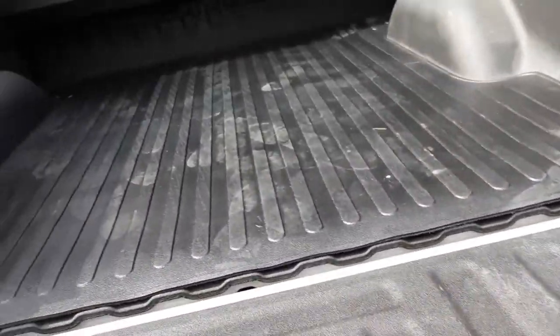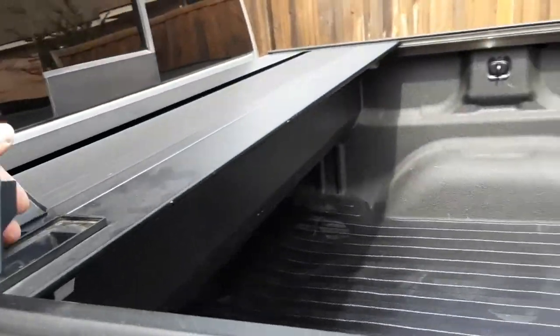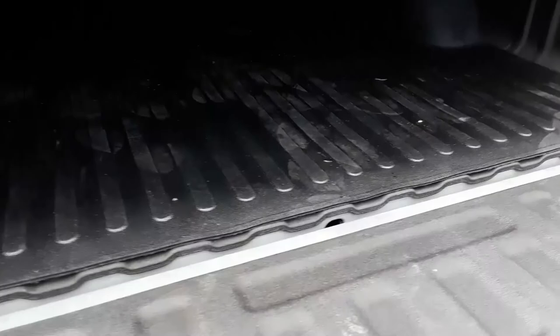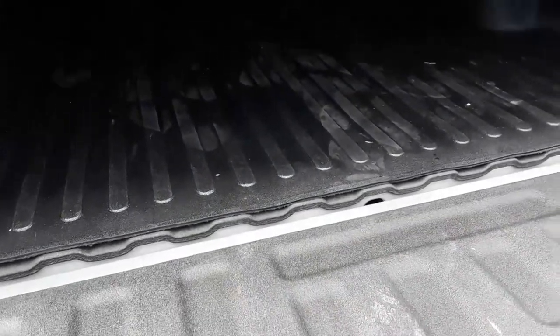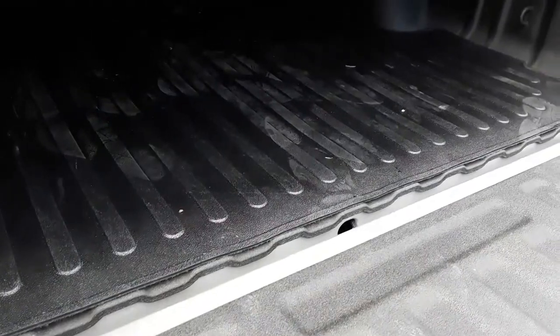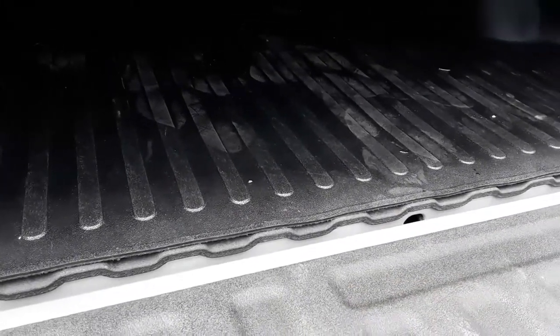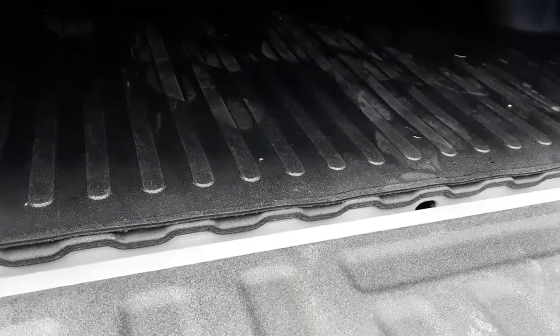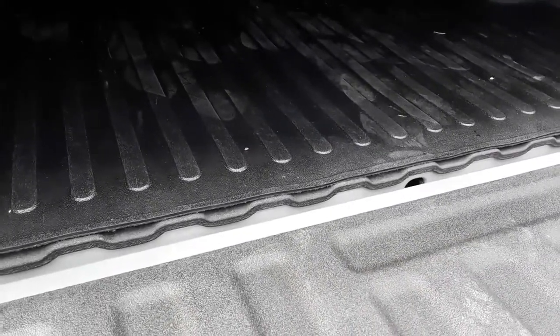This is the DZ bed mat — I'm not sure if that's the model number but I'll put a link to it. There's the water draining out from when I washed it off. After looking at about three or four different bed mats, the reason I went with the DZ — number one — was it had the highest ratings out of the Husky, Rough Country, and DZ, which were the main three I was looking at.